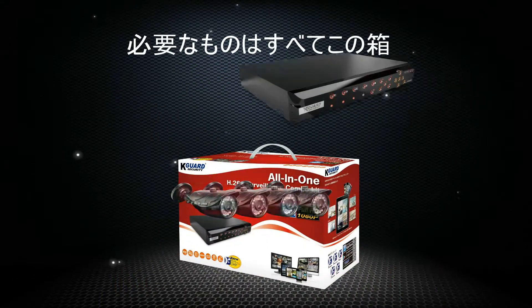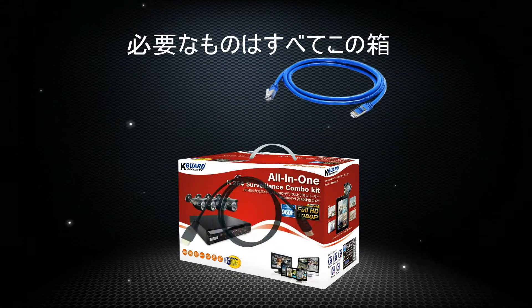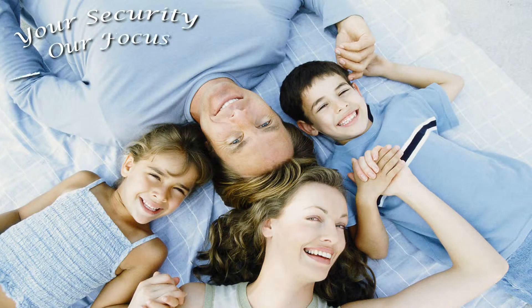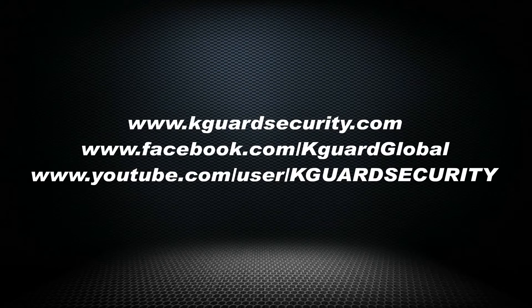All devices and accessories that you need are included in one box. Your security, our focus. For more information, please go to www.KGuardSecurity.com.